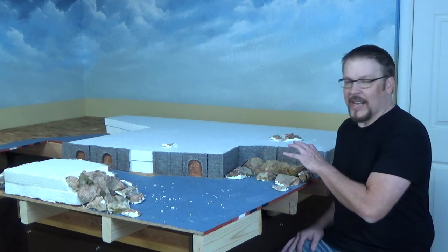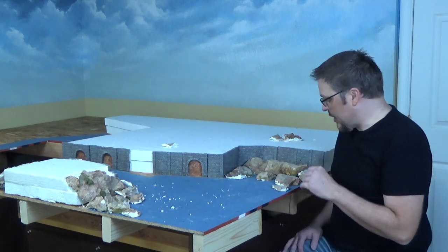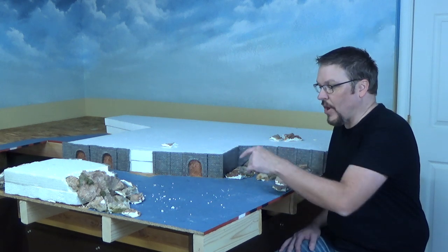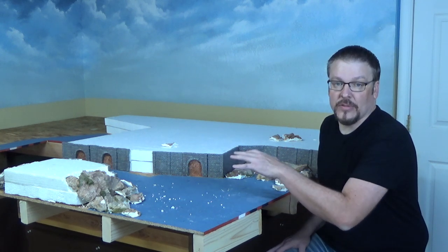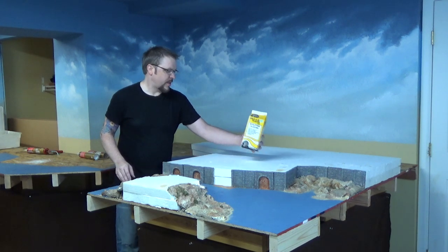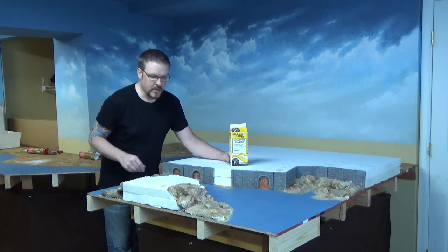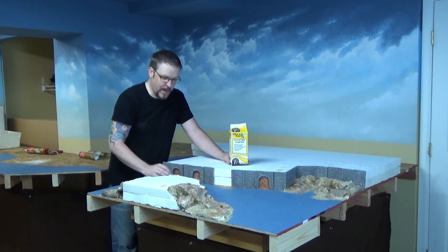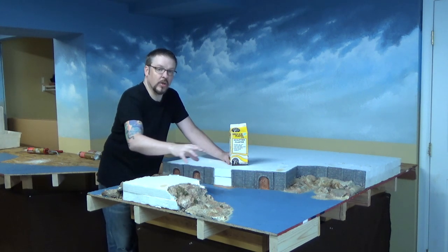I saved a lot of rock castings from my last layout, so I'm just kind of piecing it together. Once I get these glued down and in place, I'll take some plaster and fill in the cracks in between the pieces. Once that all dries, I'll match the paint to the rock that already exists. The rock work is all done — I used Moldecene plaster from Woodland Scenics, filled in all the cracks, and did some painting. I'll take the camera off the tripod and give you a close-up look.